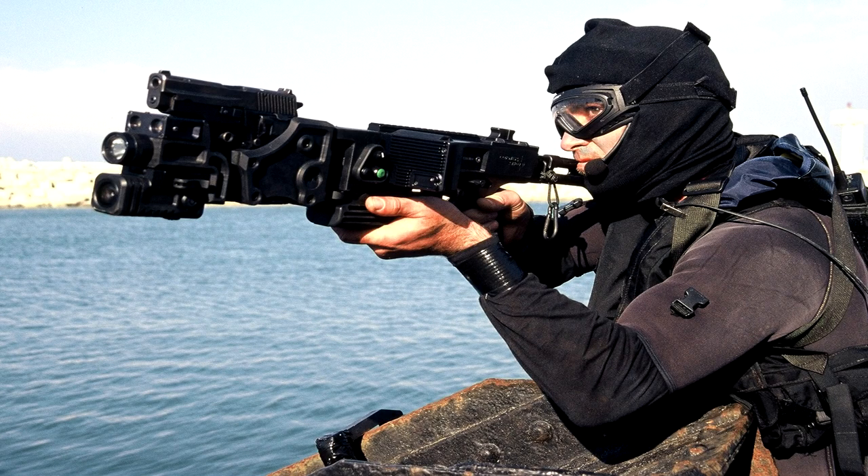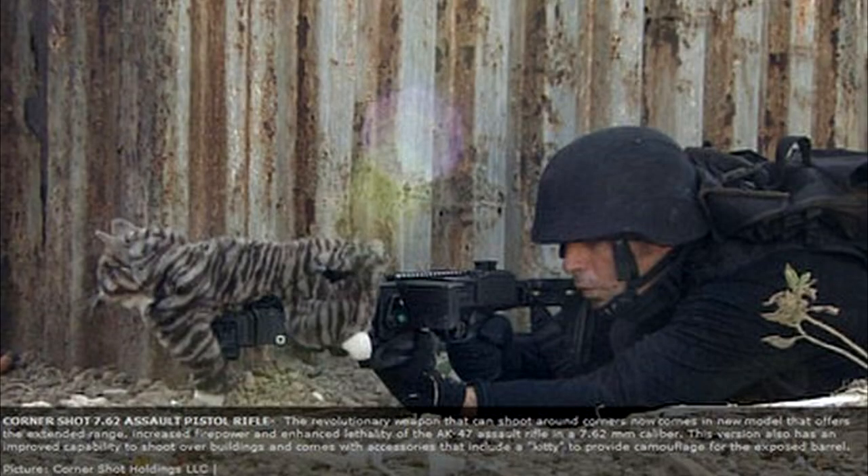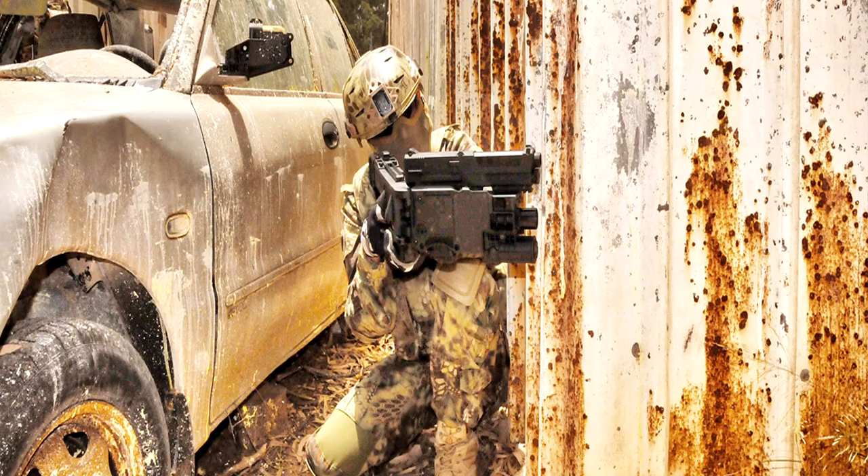The Corner Shot attaches to most top tier semi-auto pistols and sees use by military special operations forces units, anti-terrorism and counter-terrorism units, PMC operators, and law enforcement around the world.